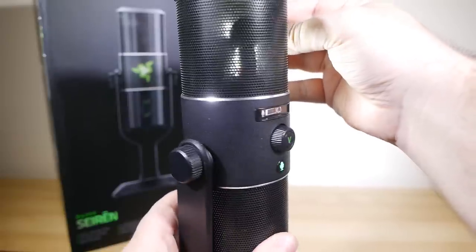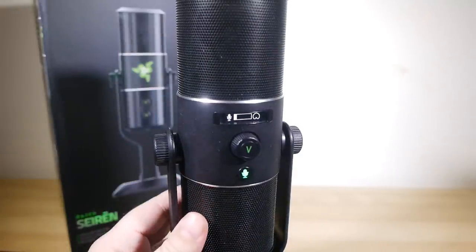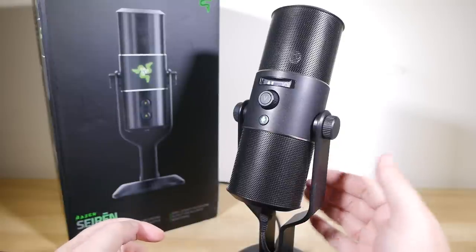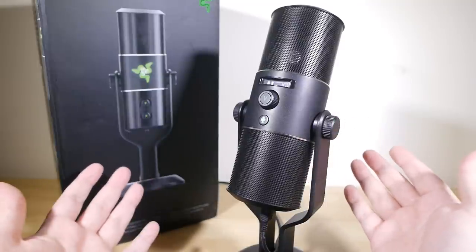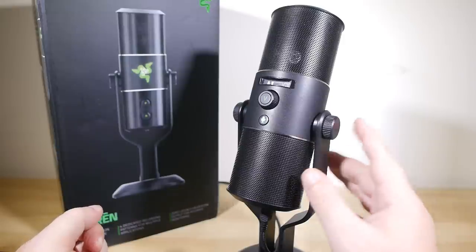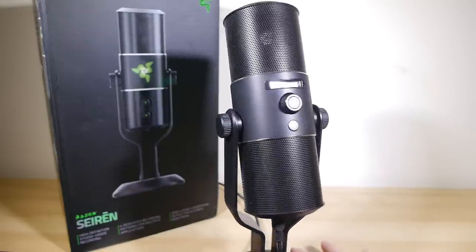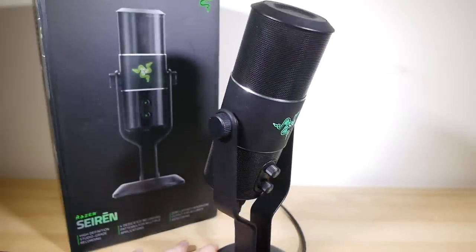The majority of my own testing has been in cardioid mode. I've used this mic extensively over the last month for voiceover stuff for videos, syncing recordings from the Siren in post-production to camera tracks, and for quite a lot of live streaming, including a couple of streams in excess of 10 hours each. In all cases, it's performed completely flawlessly at an excellent quality level. It's very clean, very natural sounding, and very easy to use — you don't have to be especially good at microphone technique to get great sound from it.